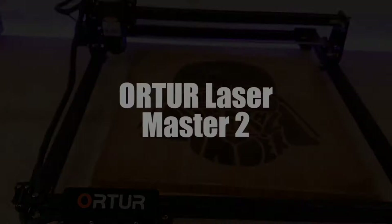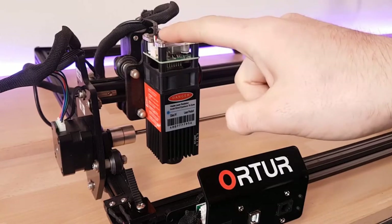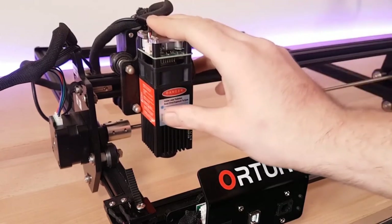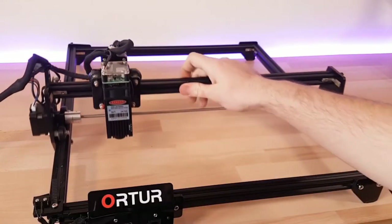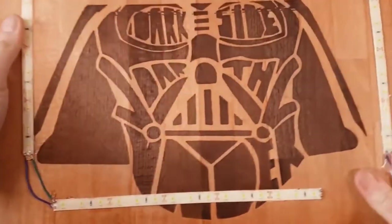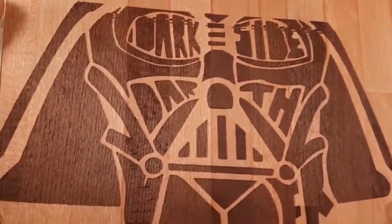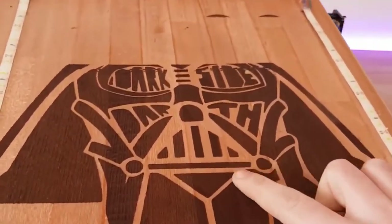The Master 2 laser engraver is a type of intelligent laser that ensures speed, precision, and ease of use. It integrates a specialized main board with 32-bit MCU. This gives it the possibility of processing 32 instructions and can also support a very high baud rate and more powerful processing. Its high engraving speed can reach 3,000 millimeters a minute, which is exactly what we are looking for in a laser engraver.